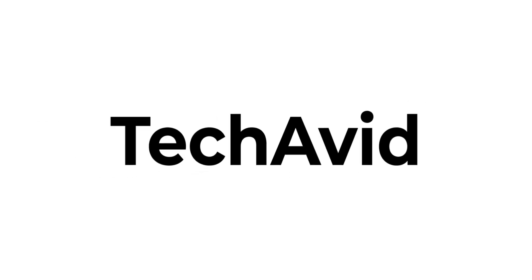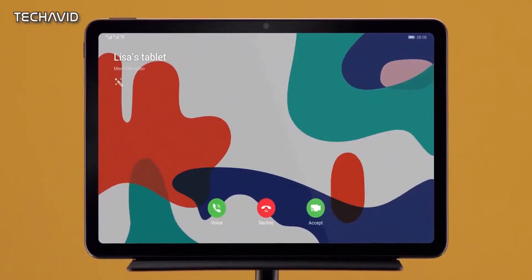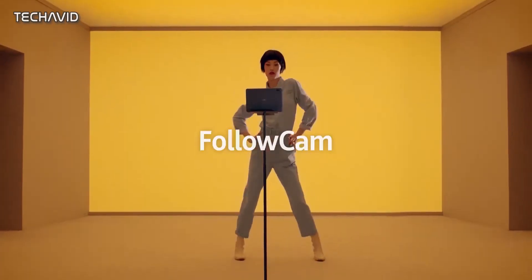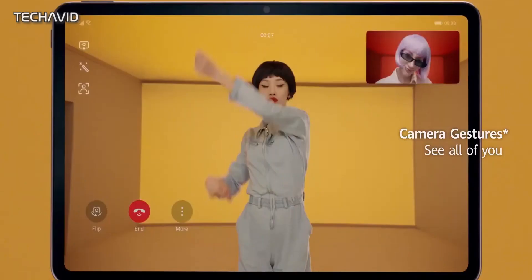Hi there, welcome to our channel. In December 2019, Huawei launched the MatePad Pro which offered plenty of features, a modern design and high-quality materials. But it's been a year since they announced this tablet and we have seen a lot happen in that timespan.